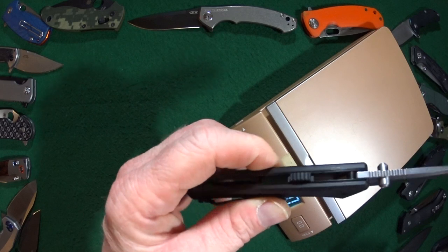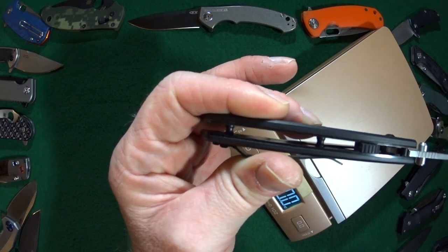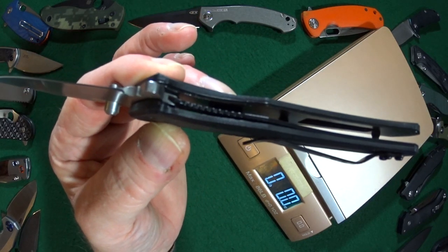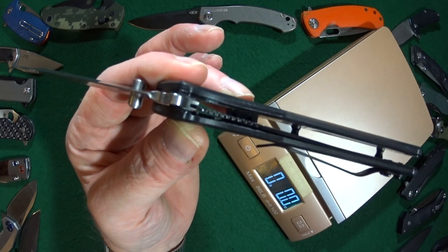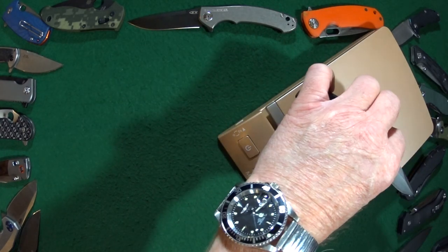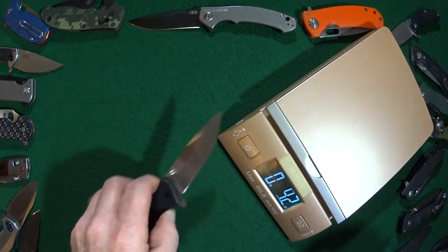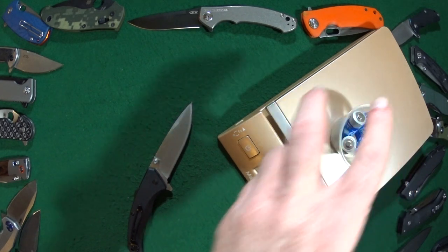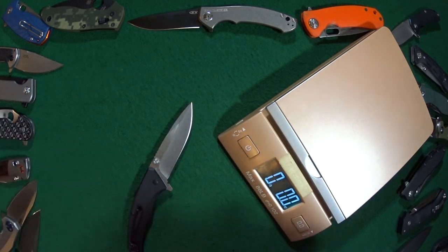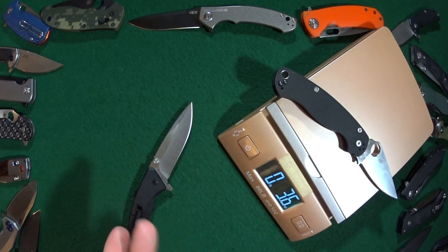Before this goes on the scale, this is completely open construction with just two barrel spacers. Looking on the inside, one of the liners is actually skeletonized in an effort to reduce weight — let's see how they did. They did very well: 3.2 ounces, roughly the equivalent of four double-A batteries. Throwing the Paramilitary 2 on there — yeah, it's lighter than the PM2.